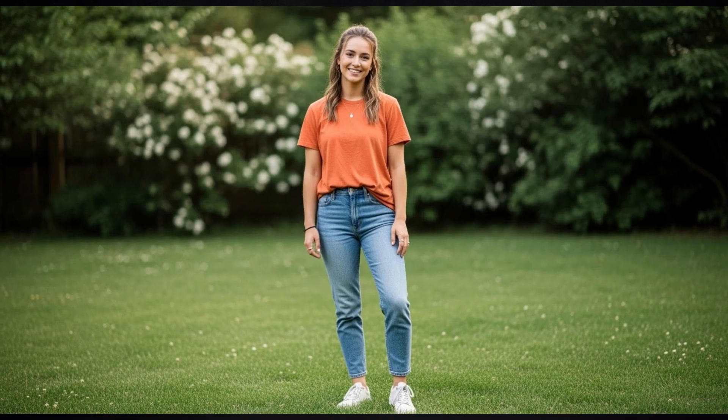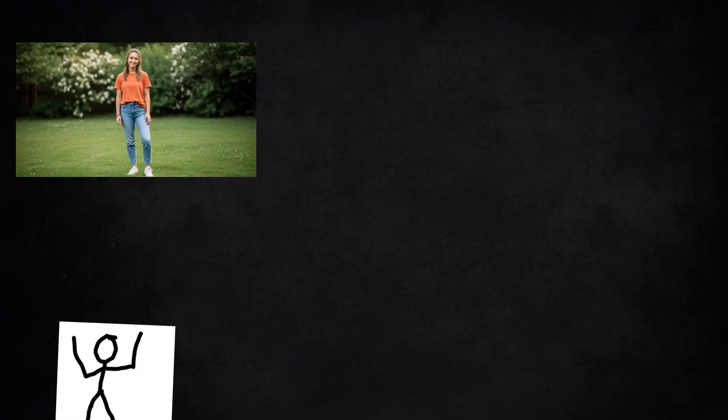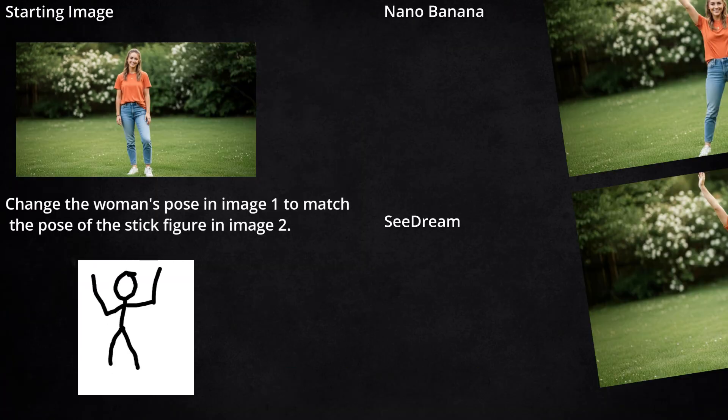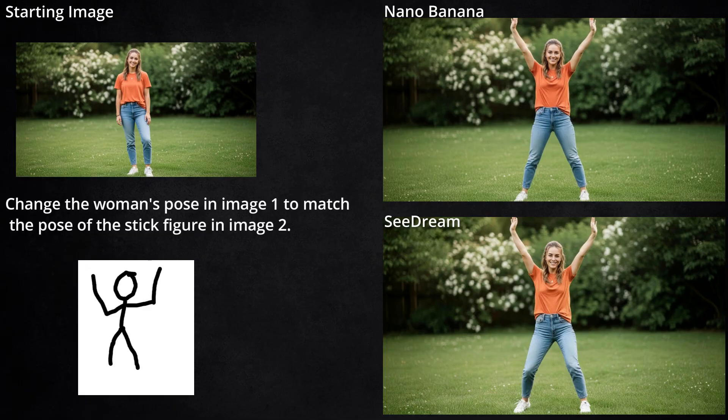Sticking with our posing theme, I gave it this image and then this stick figure that I drew up in Microsoft Paint. I know it's terrible. Nonetheless, both models tried to follow it. Neither of them bent the arms at the elbows, which I thought was kind of the most obvious thing in my stick figure, but I guess not. Nano Banana interpreted the legs in my stick figure to be straight, while Seadream apparently thought they were bent. Looking at the stick figure, I can see how each of them reached the conclusion they did.